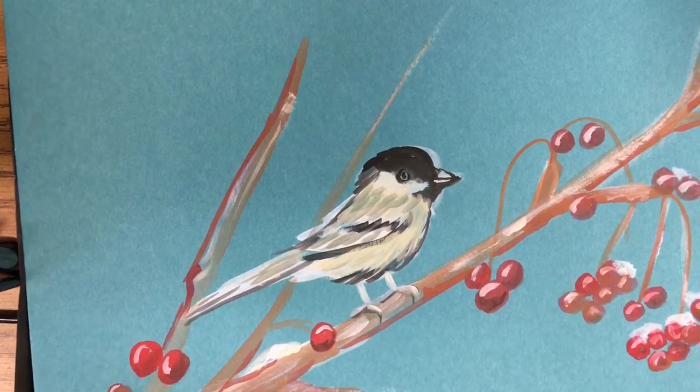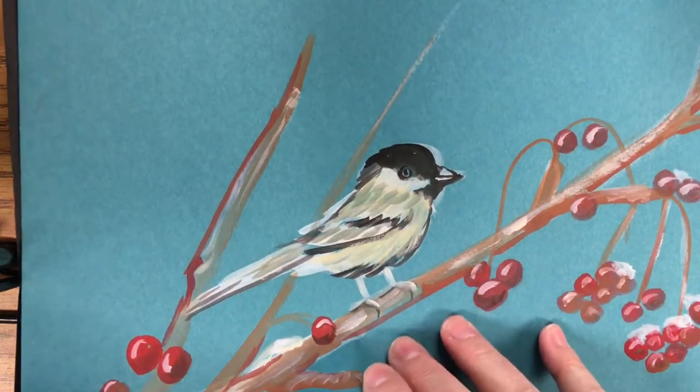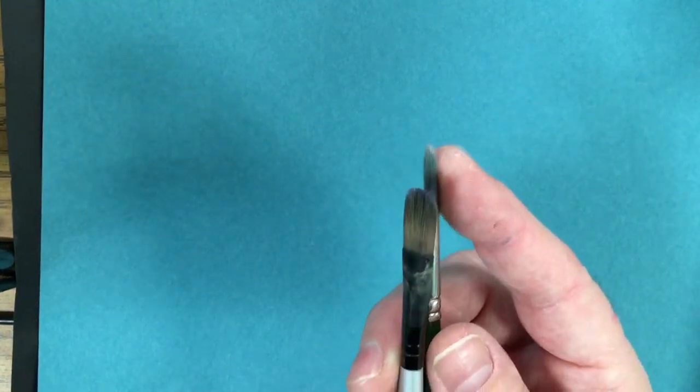This is the inspiration we're going to do — a little bird in the wintertime with little berries in the snow. We're using a teal background paper, but any color background paper would be fine. The first brush we're using is a flat, wider brush, and the other is a small, round brush.